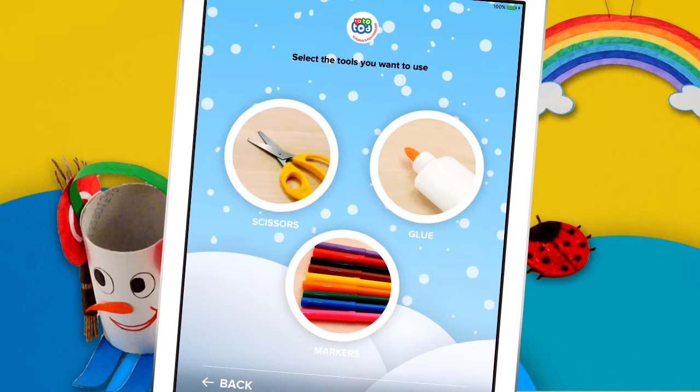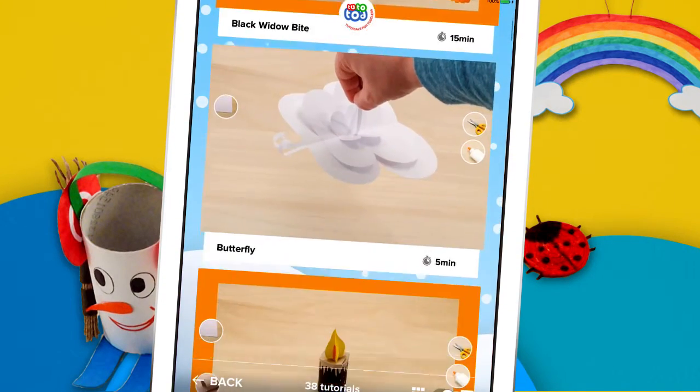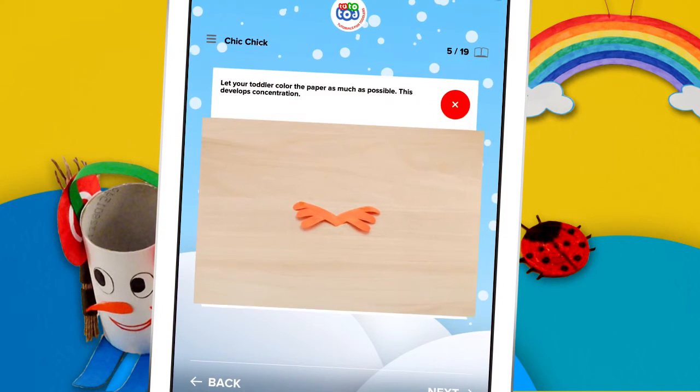Select the materials and tools you want to use. TutoTod will give you a list of tutorials and you can start right away. Choose a tutorial and get to work — you will find useful tips along the way.